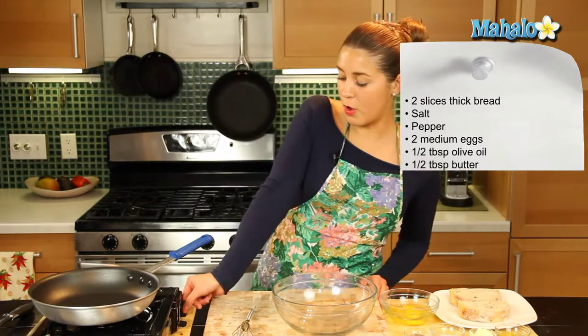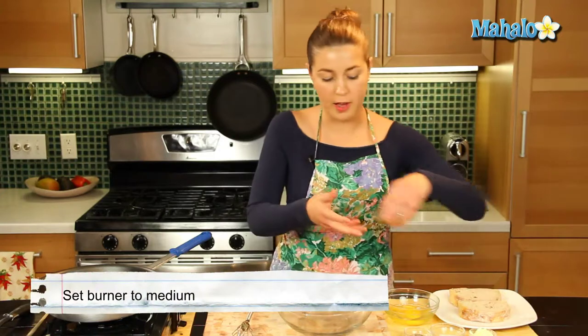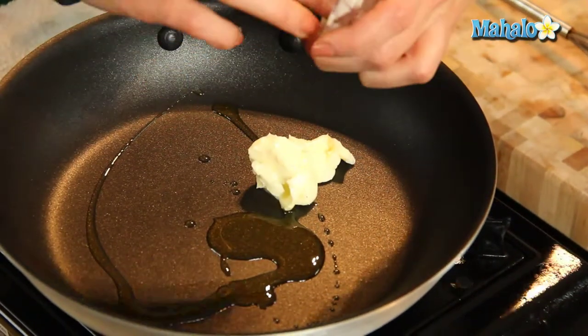First of all, we're going to heat our non-stick frying pan to a medium heat and we're going to let our olive oil and butter get nice and hot there for frying.